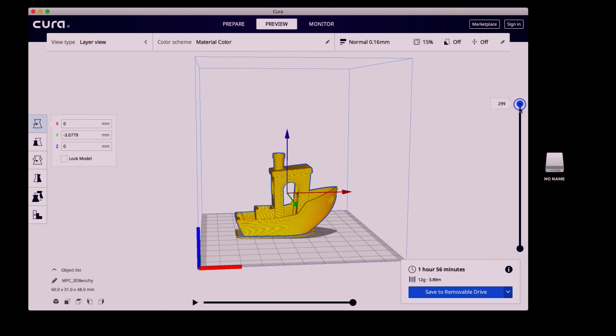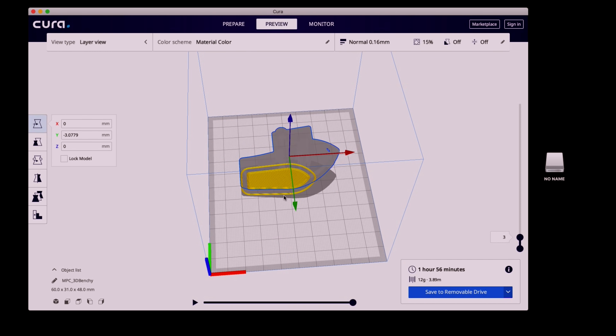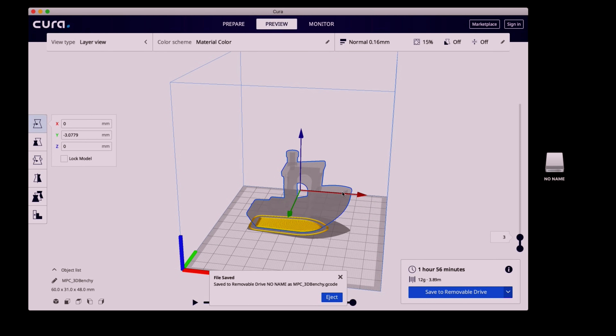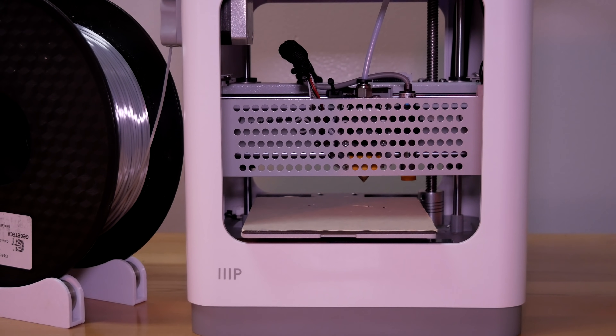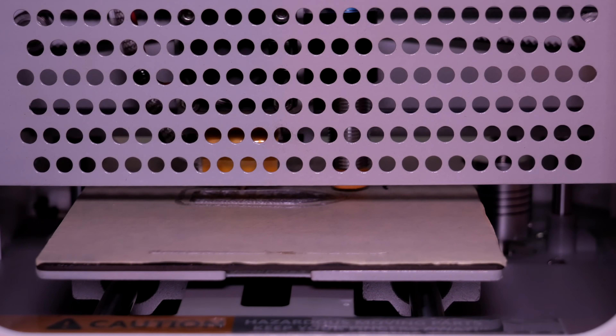Once you have your settings figured out, click the slice button and it produces the G-code the printer needs. We have an option to preview or save the file. Clicking preview, you can look at all your layers and how they'll be printing — you can play through the layers and see the skirt printed around the first layer. That skirt purges the nozzle and gets it ready for a nice clean print. Then we save the file to the micro SD card and we're ready to go.